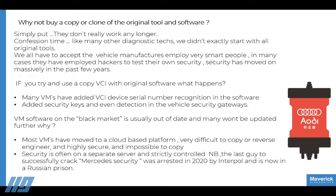Confession time — like many other diagnostic techs, we didn't really start with genuine original tools; we started with copy clone tools. It gets you hooked and shows you what is achievable using an actual proper genuine registered tool, but it can leave you high and dry. Sometimes what's inside these copy tools isn't the same components or built on the same boards as the genuine tools, so some functions work and some don't. They're not really designed for daily workshop use, and manufacturers have been wise to this — they're starting to block certain serial numbers because they know which machines have been copied and cloned.